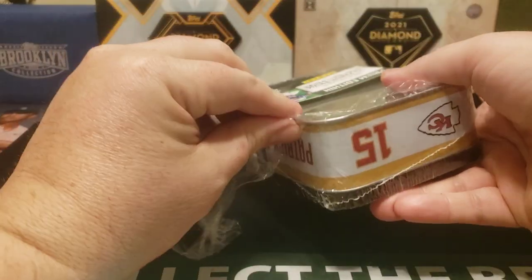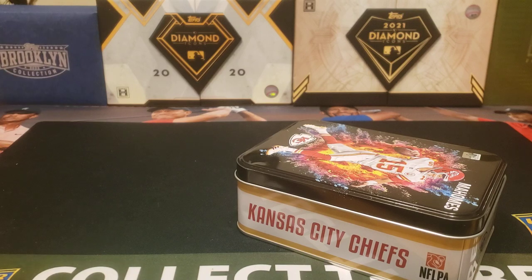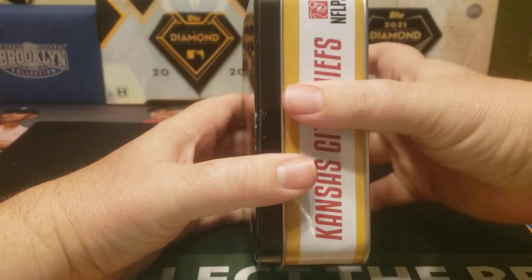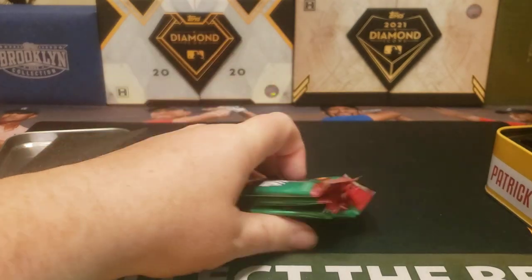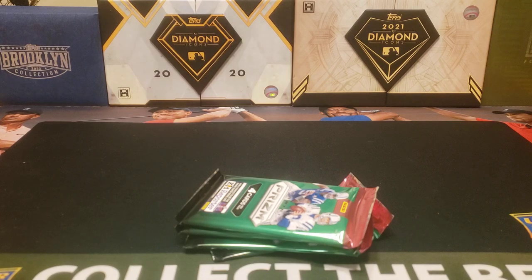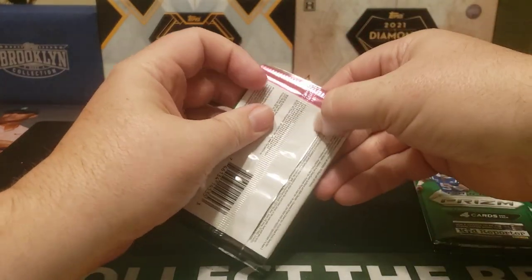Four prism packs for $20 — I didn't think that was too bad. These are retail packs, so they're not going to have numbered inserts; you're highly unlikely to get any. At first I was like, oh this is going to be Prism Draft Picks, but nope, it's actual Prism packs. I saw some people selling these online for like $35–$40, so I was glad I actually found some. Let's rip these open and see if we get anything cool.